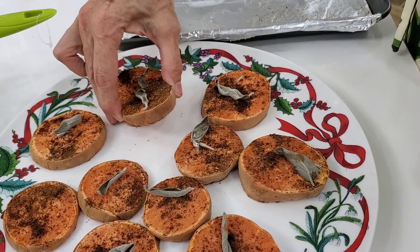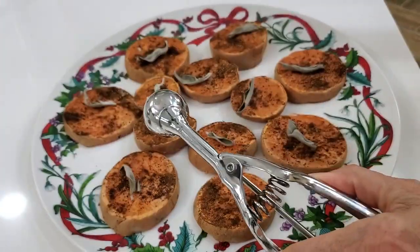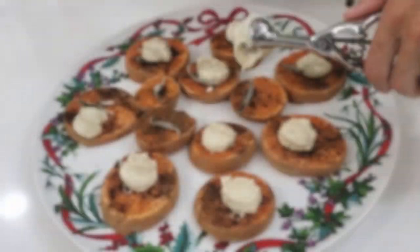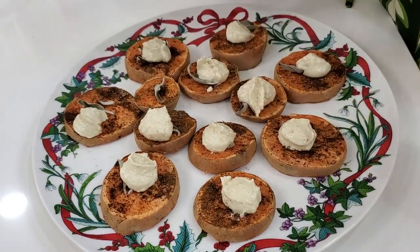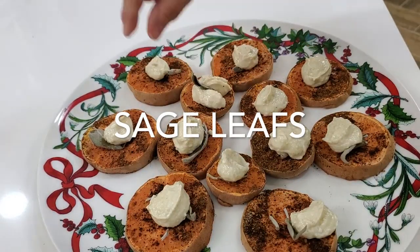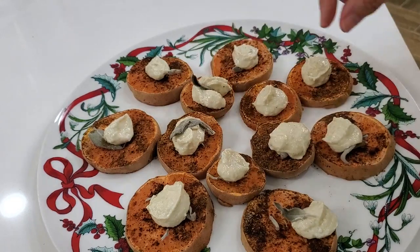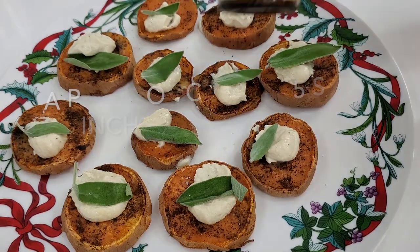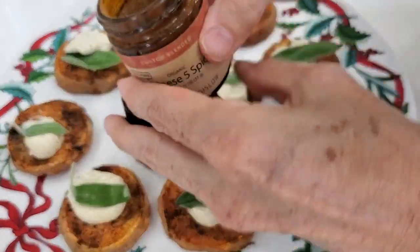So here we go. Each one of our slices gets one of those dried sage leaves. We're placing a tablespoon of hummus spread on each one of our sweet potato slices. If you're going to do it as finger food, buy smaller and thinner sweet potatoes — it's going to be easier. If you're having it as an appetizer, side dish, or entree, get the thicker sweet potatoes. Now we're going to add a dash of our five spice powder at the end to make the dish more beautiful and add a little more flavor.